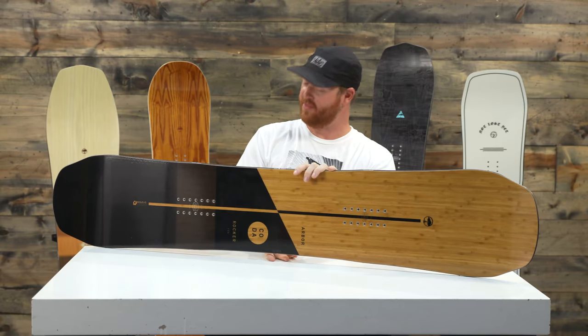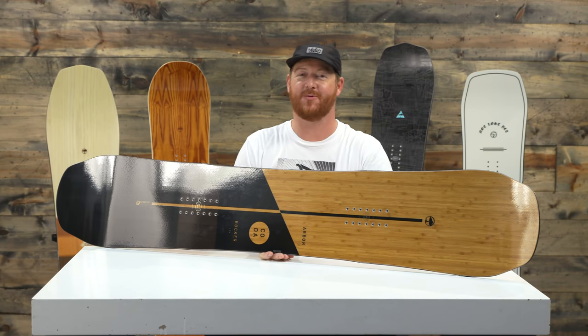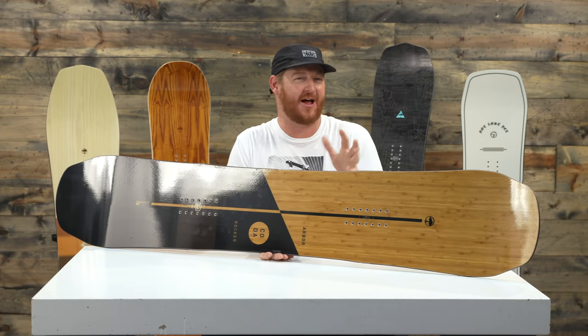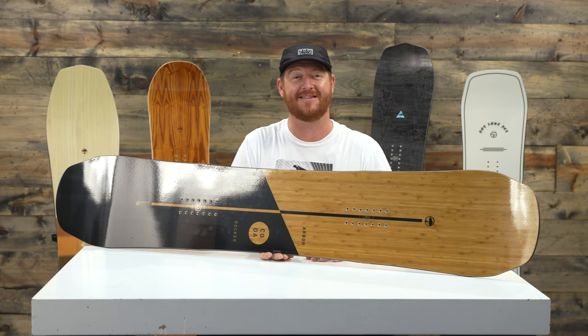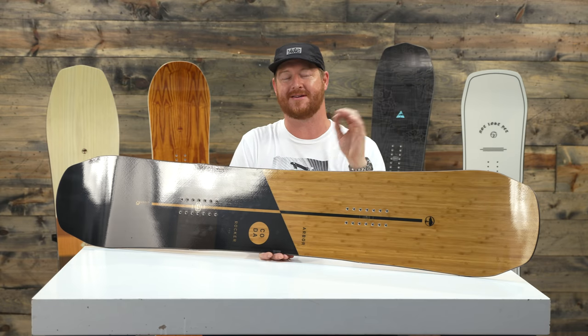Hello, I'm Matt Guff from TheHouse.com and this is a 2019 Arbor Coda Rocker Snowboard, an all-mountain freestyle-ish deck for intermediate to advanced level riders that want something that's just a little bit higher in that performance scale.